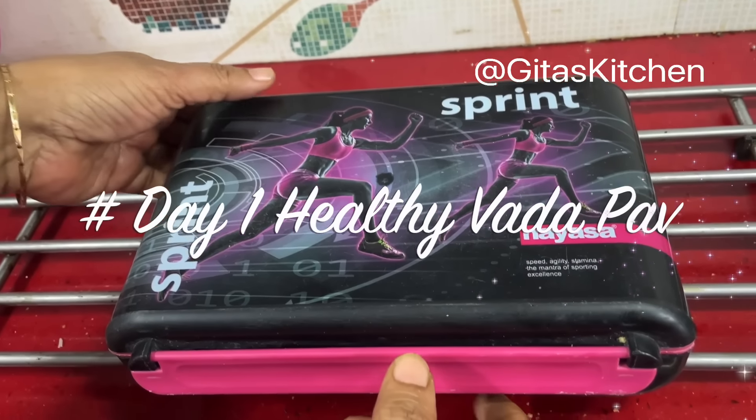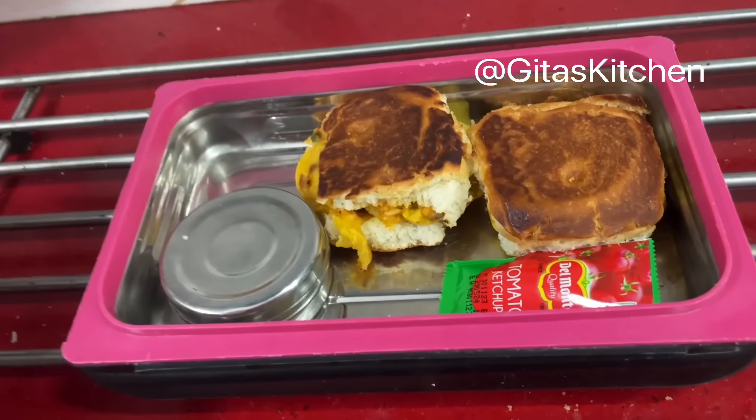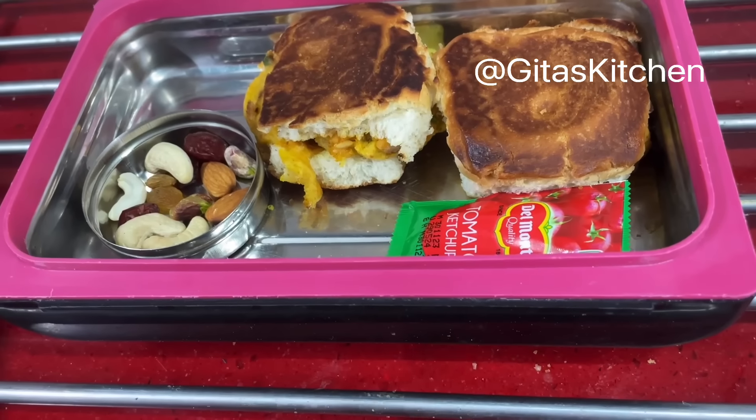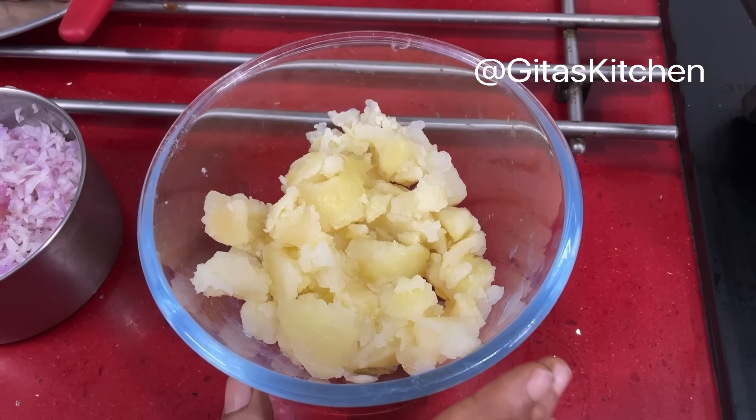Definitely try out these recipes — you should enjoy making them and your children will enjoy eating them too. First day, Monday. Let's see what is in our lunch box today. Healthy vada pavs along with some dry fruits. Let's see how to make it.